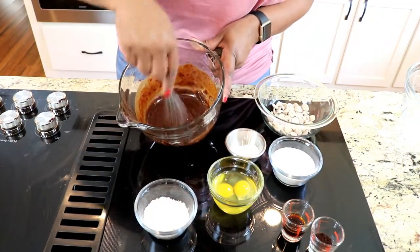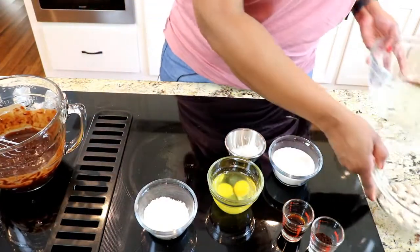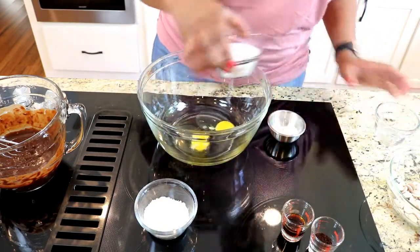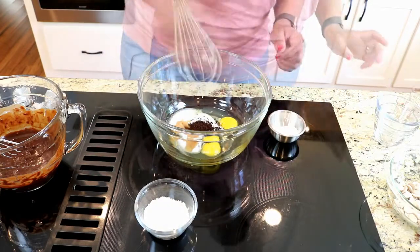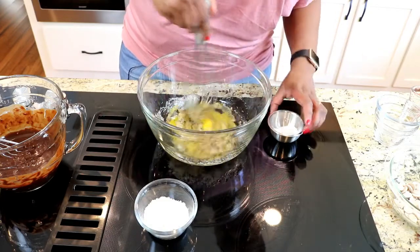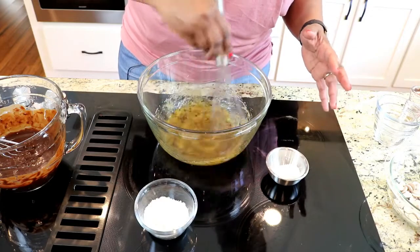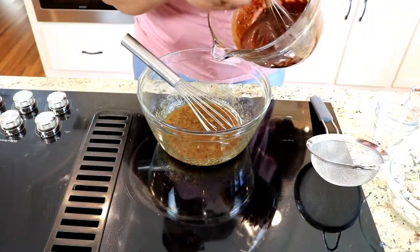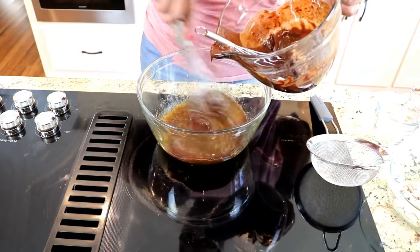I melted the chocolate in 30-second bursts in the microwave, stirring in between until it was completely ready. Now we're going to let this cool while we mix the rest of our ingredients. In this bowl I'm going to add my eggs, sugar, vanilla, and coffee. I'm going to stir these together — I'm not going to over-whip them because I don't want them to get too airy. I want these brownies to have a gooeyness to them, so I just want to combine this really well.